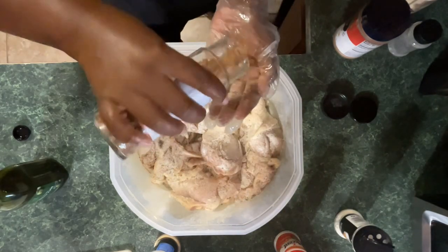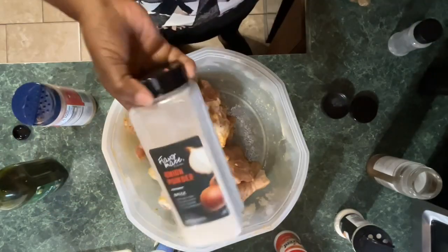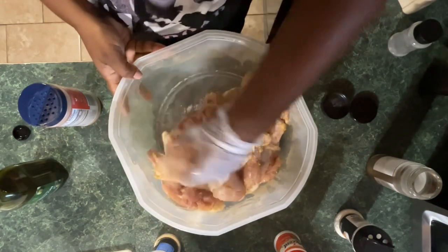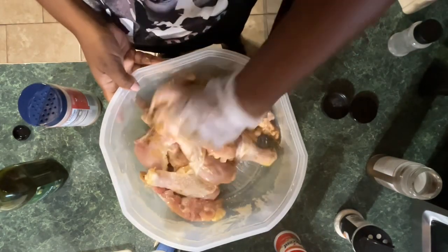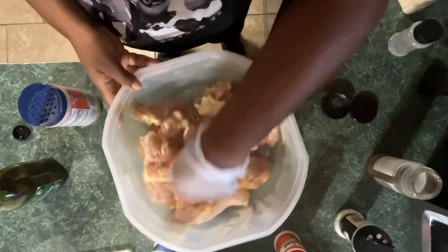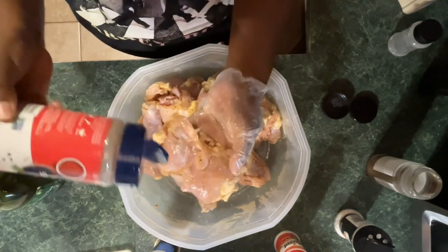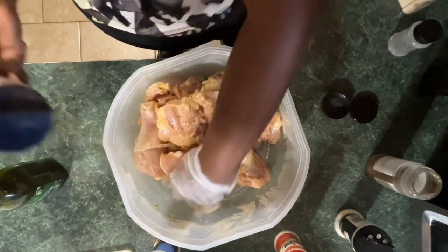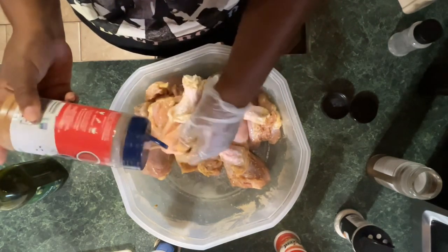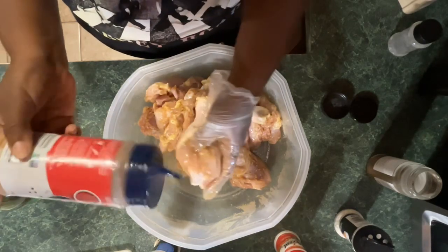Make sure the chicken is thoroughly coated and seasoned. You can season it the way you like, the way you prefer. I'm starting with the dark meat — boneless chicken thighs and also drumsticks. With some of the drumsticks that were sort of thick, I kind of scored them just a little bit so the seasoning can get down inside there.